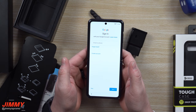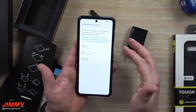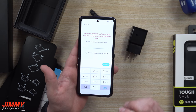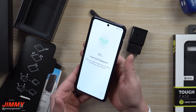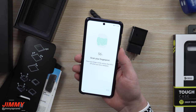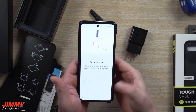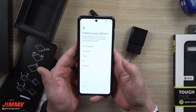Let's log in with our Gmail and set up a fingerprint. I'm curious how this one works on the side here. You do need to set up either a pattern, PIN, or password when you use a fingerprint, in case the fingerprint isn't working at that moment or you're wearing gloves. I'm going to place in a PIN. Now the PIN is set — let's scan the fingerprint. It's actually pretty simple. Because there's really only one way to hold the phone, I'm moving it around, going up and down, spinning my thumb, rotating it, placing it in different spots — getting it all the way up to 100. We got the fingerprint added.